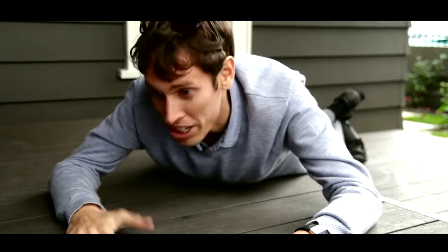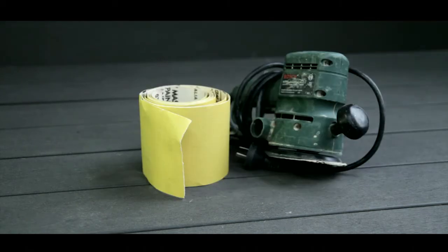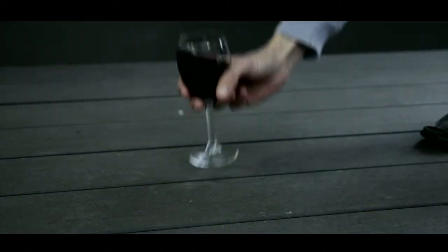Let's take a closer look. No nails, no cupping, no rotting, no splitting, no warping, no staining, no painting, no sanding. This stuff is colourfast, durable and consistent.